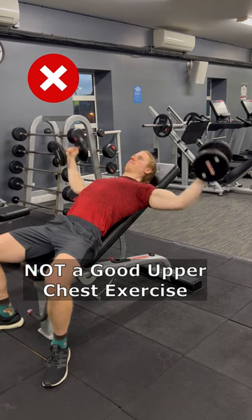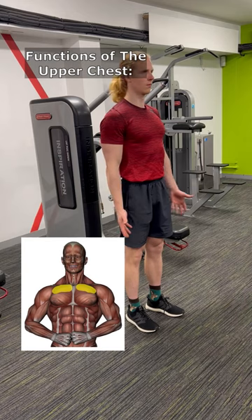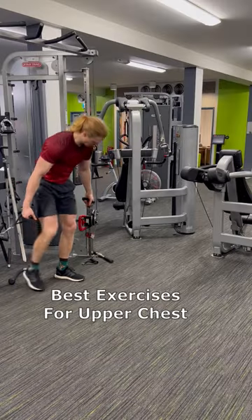This is not a good upper chest exercise — neither is this. You see, your upper chest has two main functions: shoulder flexion and horizontal adduction. So the best exercises are the ones that perform both of these actions.